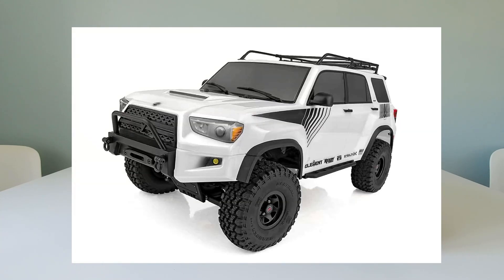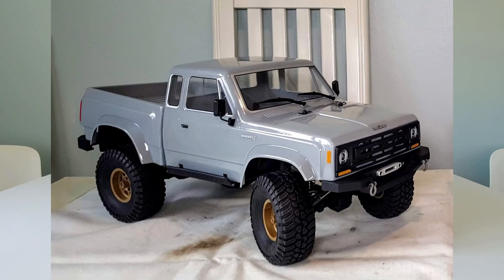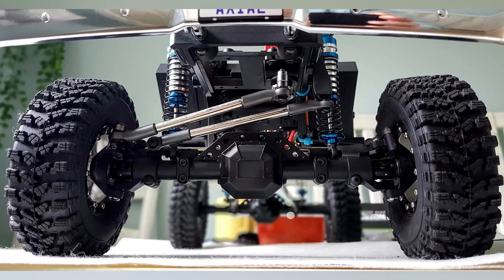When the first Trail Runner came out I really didn't like it because the body was white. However, I was really interested in the independent front suspension because my ElementRC Enduro Sendero has the four-link suspension setup, as did this trail truck builders kit.